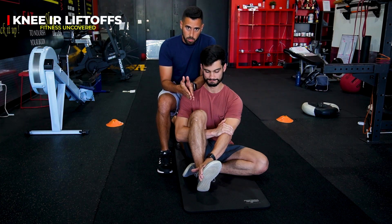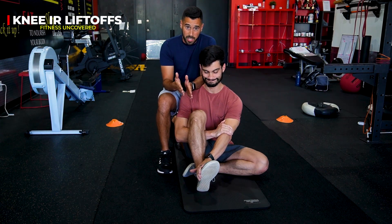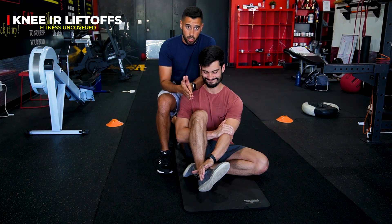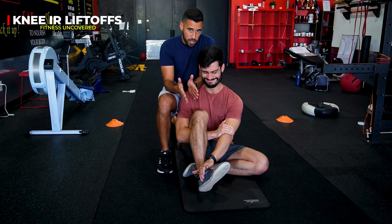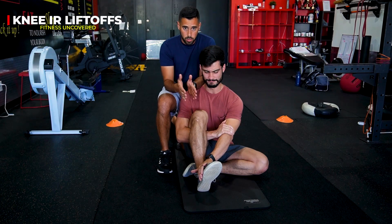You're going to perform this movement for the prescribed amount of reps, prescribed amount of tempo, or prescribed amount of time that your coach prescribes for you. We'll show you a few examples of this.